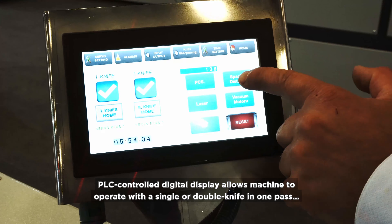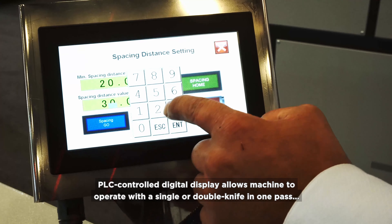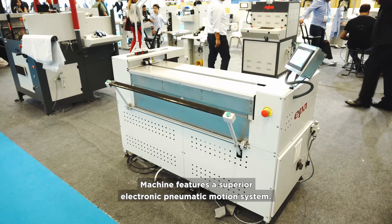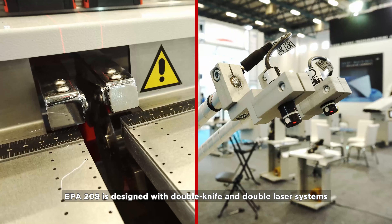PLC controlled digital display allows the machine to operate with a single or double knife in one pass, according to the content of the fabric and the sizes of the pieces. The machine features a superior electronic pneumatic motion system.